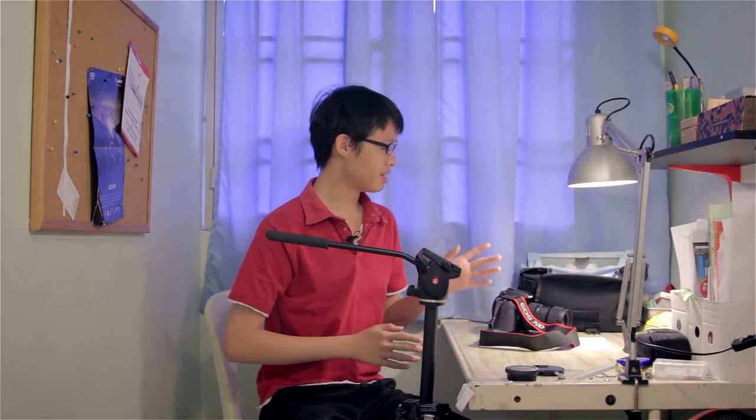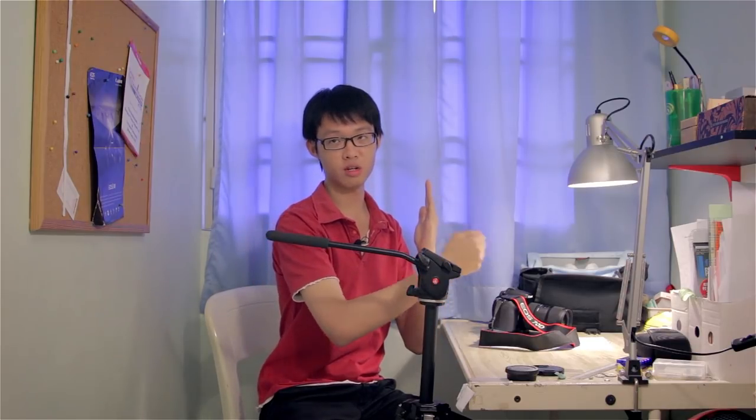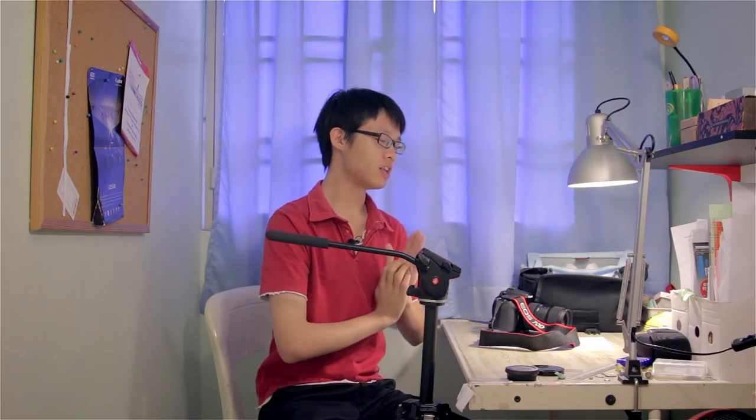Today I'll be demonstrating how to perform AF micro adjustment. AF micro adjustment is adjusting the autofocus system of your camera to fix front or back focusing issues. Front focusing means every time you autofocus, your focal plane lies just short of your subject. Back focusing means your focal plane lies behind the subject, so your subject is not in perfect sharpness and you're not exploiting the full potential of your lens.